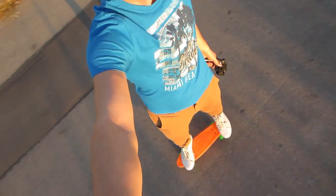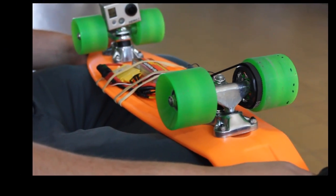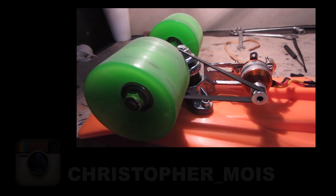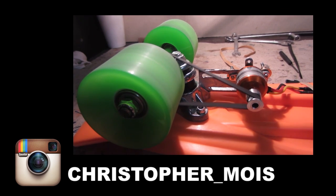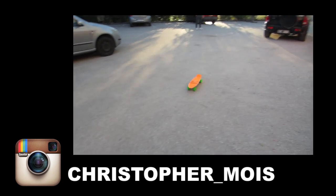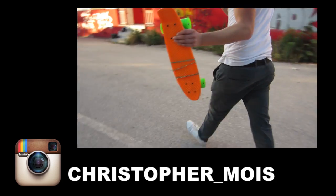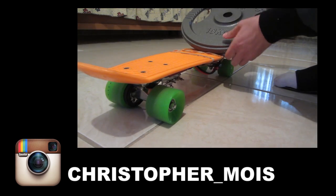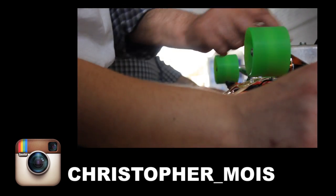Now that I'm more experienced I have another project coming up. I suggest you stick around to see this — it's going to be a legit electrical skateboard. If you have questions, ideas, or any upgrades to suggest, feel free to leave a comment. My name is Chris, thanks for watching. Peace out.